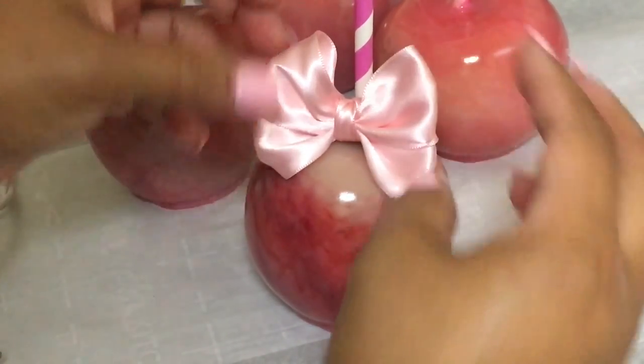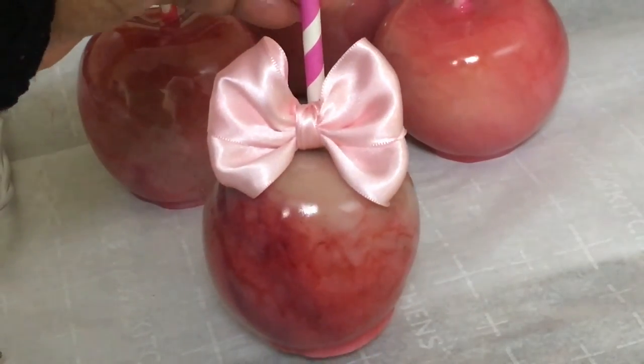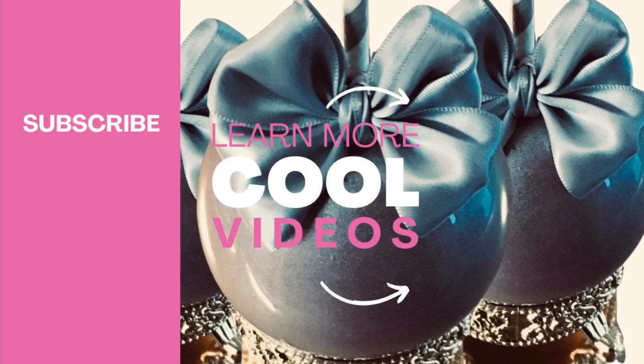If you have enjoyed this candy apple tutorial, make sure you stay tuned to watch my next candy apple tutorials coming up right here on Candy Apple TV. I will see you in the next video.